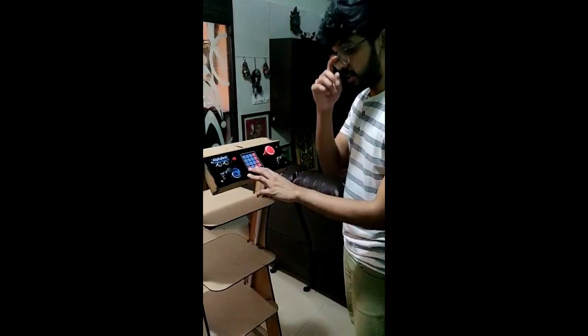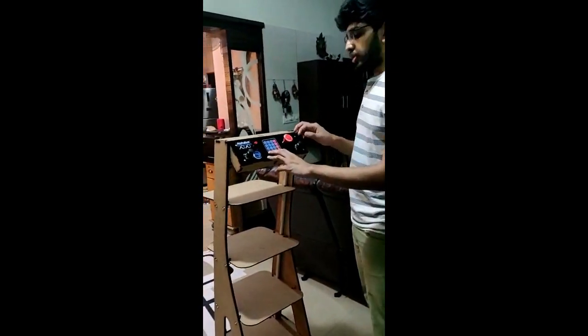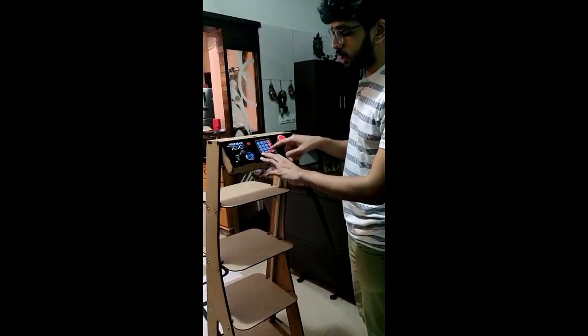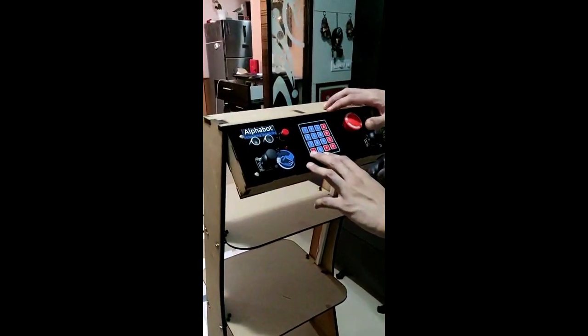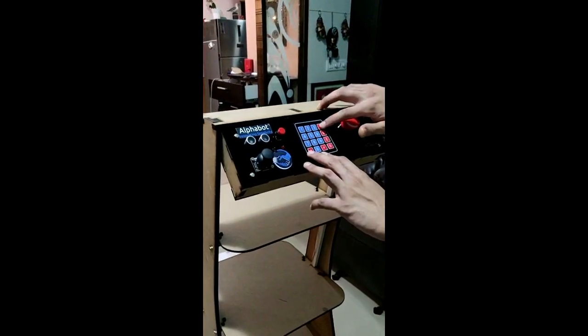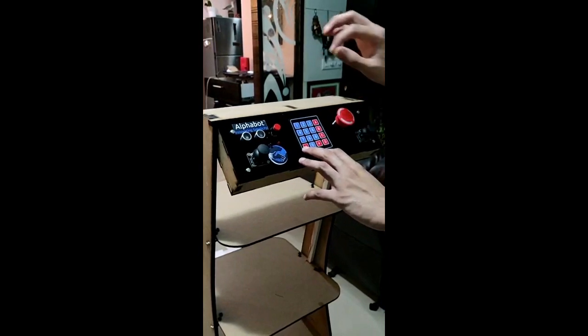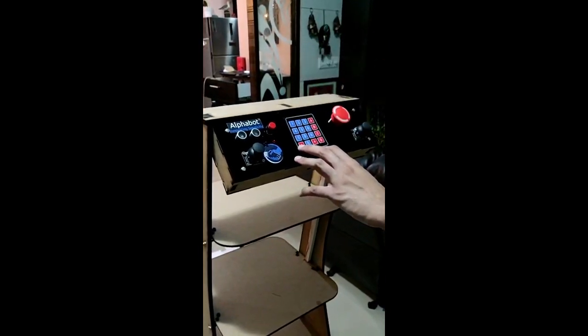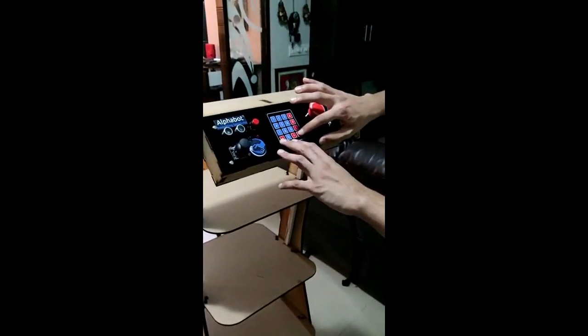The manual mode is used essentially for calibrating and aligning the robot with the track. For activating the manual mode you will have to press 0, and to activate the autonomous mode you will have to press A. Once in autonomous mode, you will have to enter the bed number for delivery followed by the letter D.